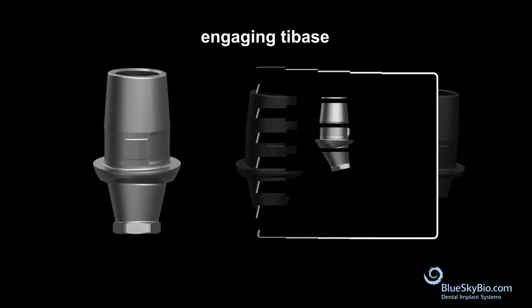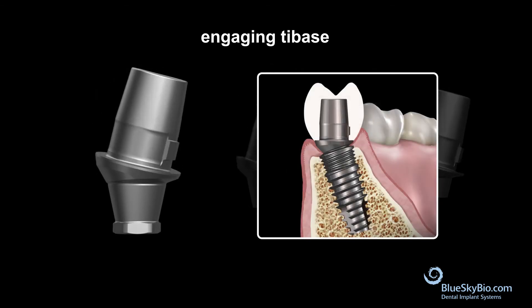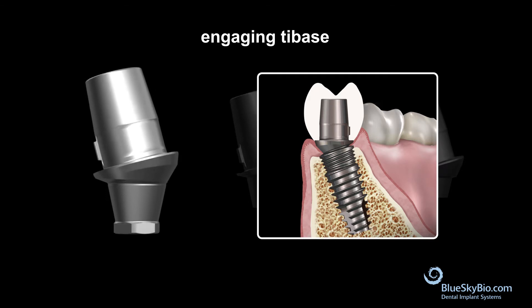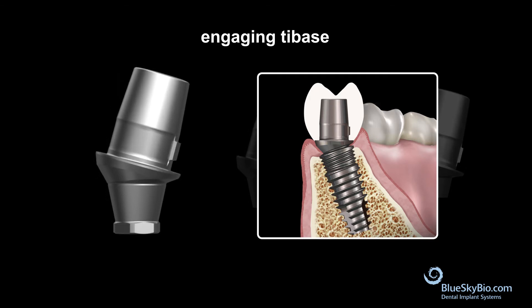The engaging tie-base is used primarily for final restorations in individual units. Because it is hexed, it has an indexable connection that allows for repeatable insertion in the same position.